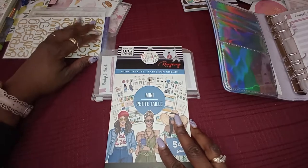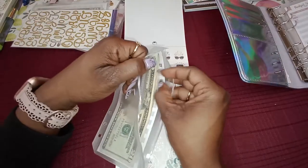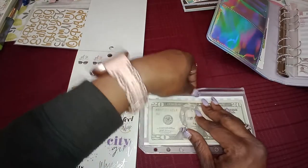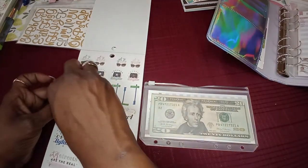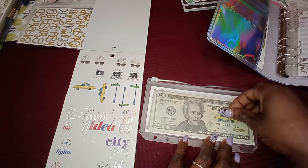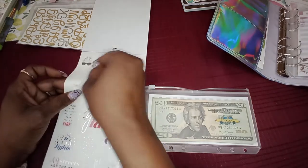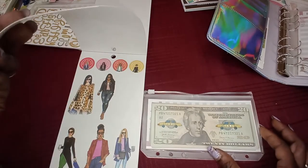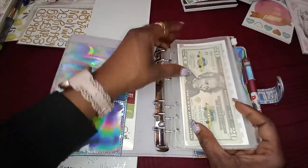Next we have the 'Going Places' book, and this envelope is for gas. I couldn't find a car, but I did find a taxi — so if you run out of gas you're going to have to call a cab! I figured why not use this cute little cab. Beep beep beep — that's cute. Alright, so now we have our gas envelope.